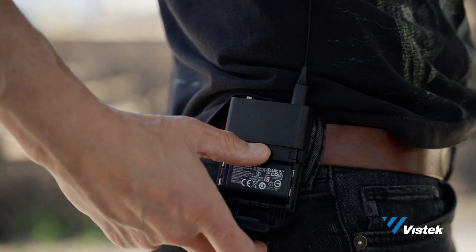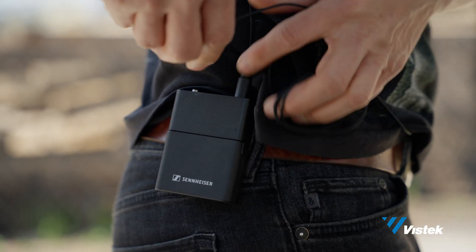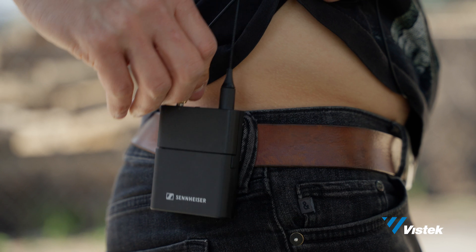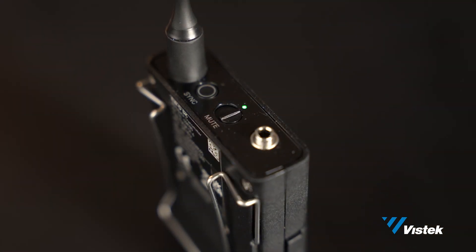This has happened a bunch of times: the talent goes to the bathroom or to craft with their mic unmuted, and everyone hears something that they shouldn't have. Well, with the app or the receiver itself, you can override the mute button on the transmitter, giving you the say as the operator over when the mic is and isn't muted.